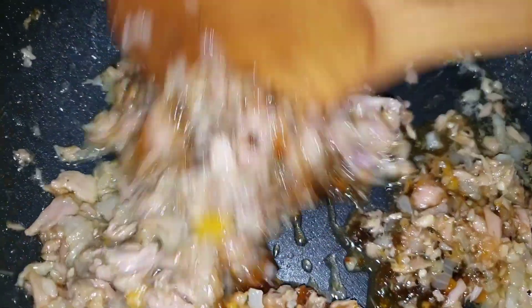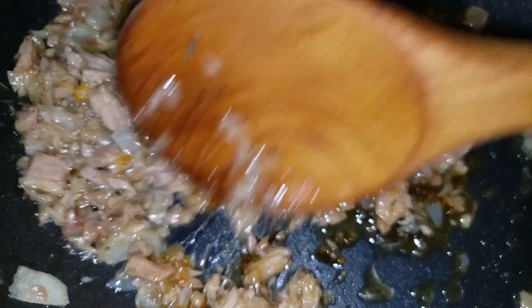I'm stirring that around to incorporate it into the tuna, and this will further enhance my flavor.